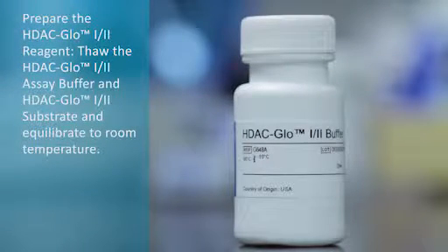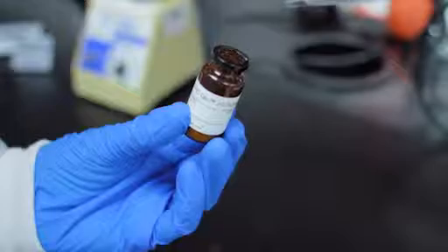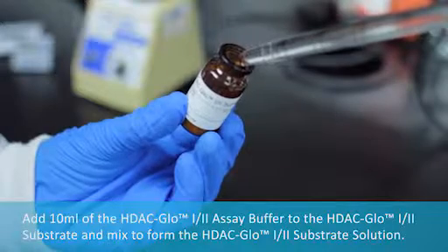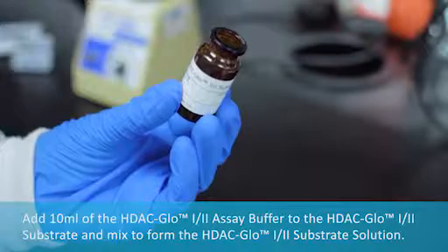Prepare the HDAC Glow 1-2 reagent. Thaw the HDAC Glow 1-2 assay buffer and HDAC Glow 1-2 substrate and equilibrate to room temperature. Add the HDAC Glow 1-2 assay buffer to the HDAC Glow 1-2 substrate and mix to form the HDAC Glow 1-2 substrate solution.